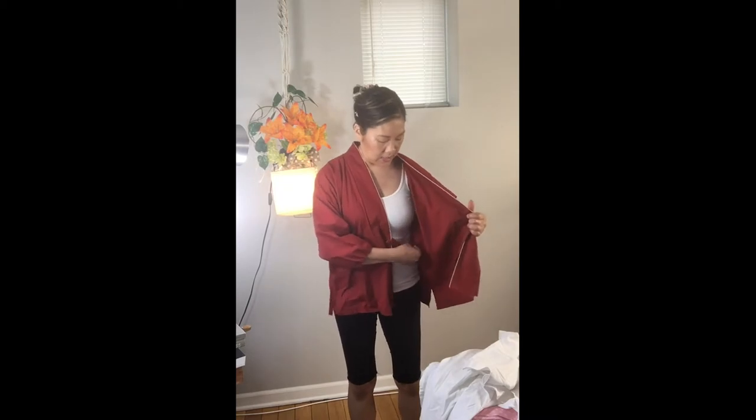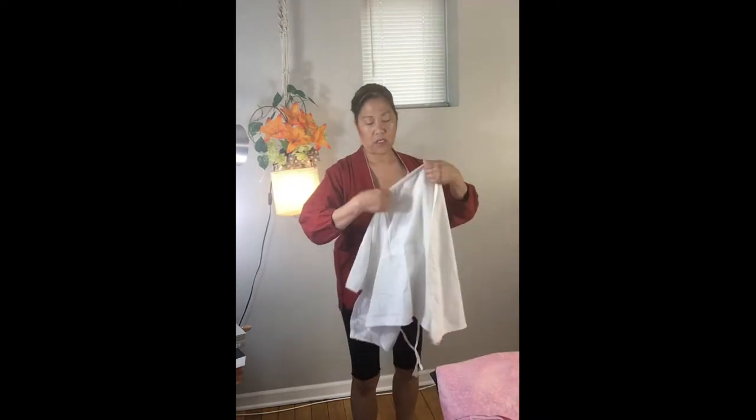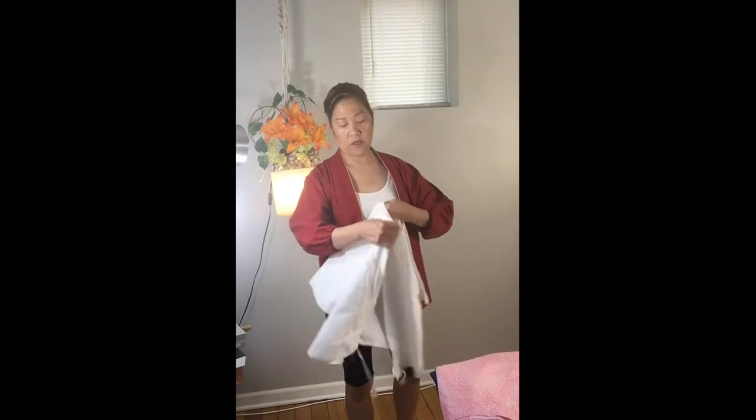To start off, I usually wear either leggings or shorts and a top that is either a tank top or one with a low neck in the front and back, and then we're going to put on an undergarment called a jiban.